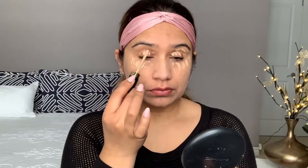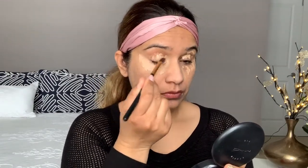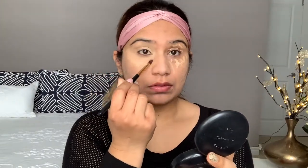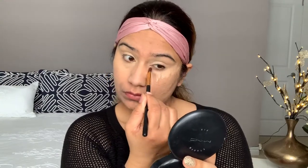I used a primer first — you can see the primer has a little shade — but I will show you without using any color corrector or primer so you can see the coverage. This is a full coverage, waterproof concealer. I'm going to blend all over on my eyes and under my eyes. You can see the difference, and this concealer is not creasing at all.